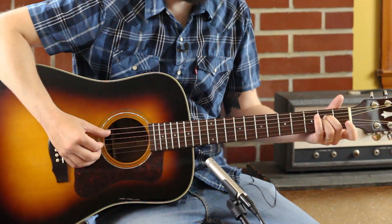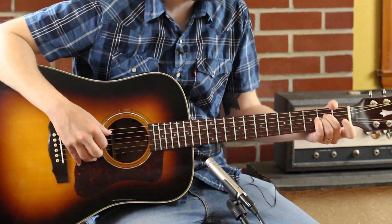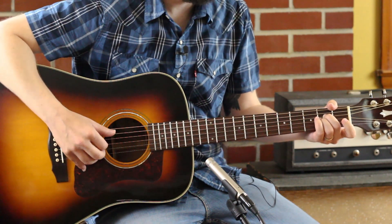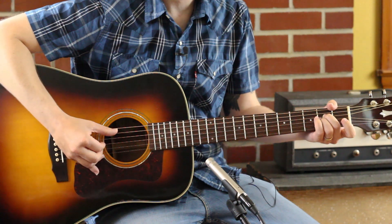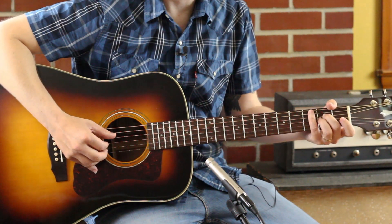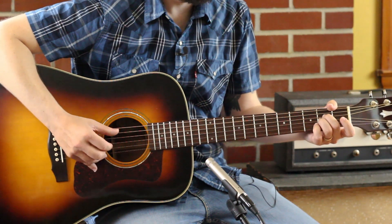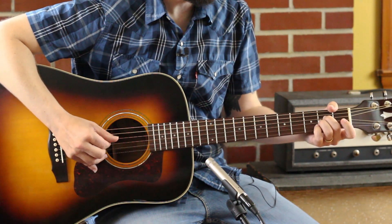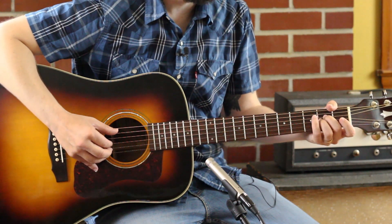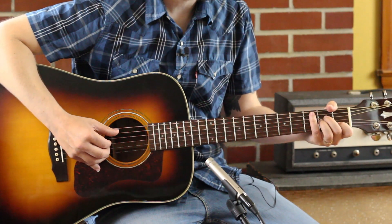Let's get an A sus2 chord going on — just an A minor if you take off your index finger. And then let's do this with the standard landslide-style Travis picking, which is thumbs going back and forth. After each thumb comes an upper note. That's the first half of the first bar. Part one, part two.